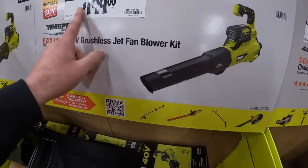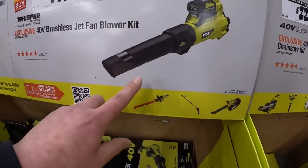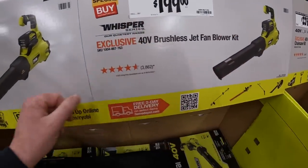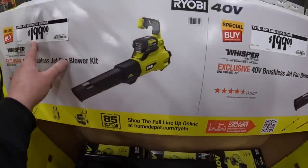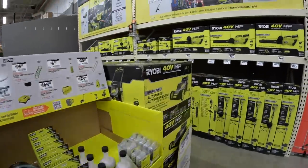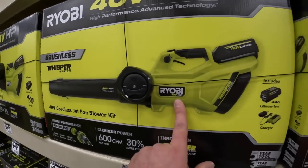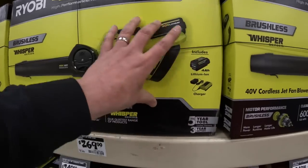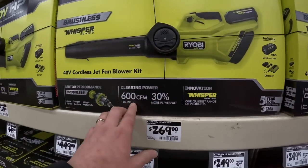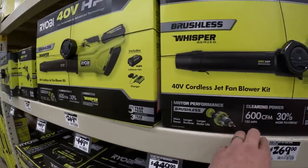$199 for the brushless blower - the Whisperer series jet fan, very powerful. I like my new model though - Ryobi did send me it and it's my favorite Whisperer series. I want to see this one - Ryobi sent me this about two years ago and I love this blower. It's really powerful. This model is 600 CFM; the model that I actually have is 730 CFM.